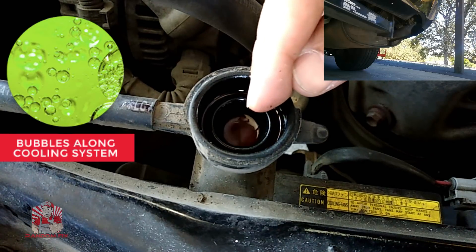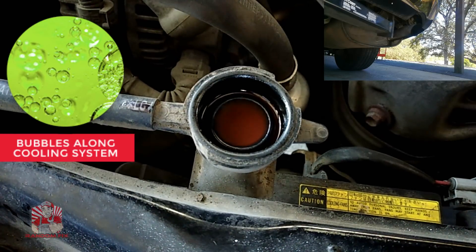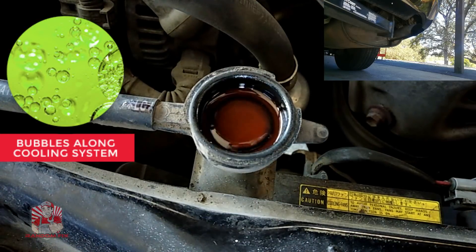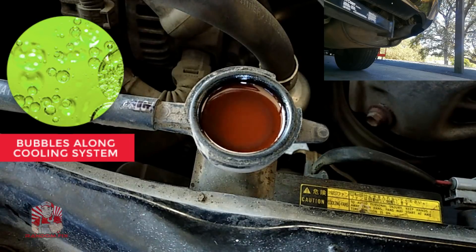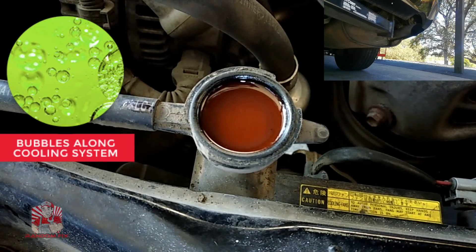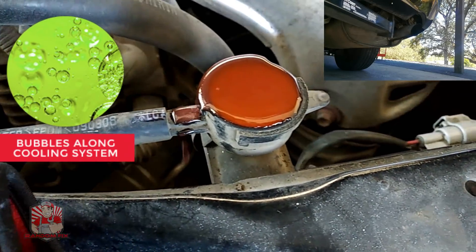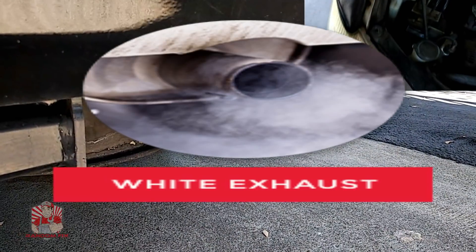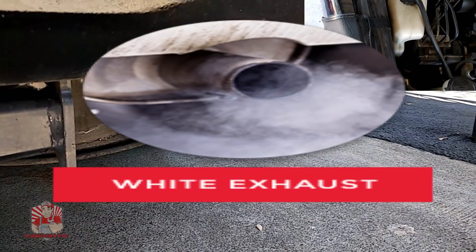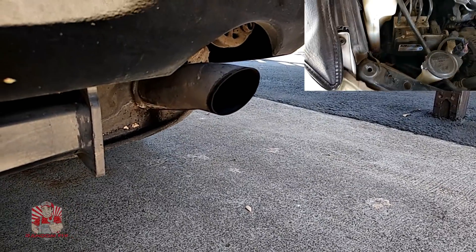You should see a continuous stream of water — you shouldn't see any kind of gush or water boiling out like little bubbles. So far this is looking good. As you can see, I don't have any bubbles coming out of here, and the exhaust is completely clear — I don't have any white smoke as well. All the vapor smoke should be gone after 10 minutes.